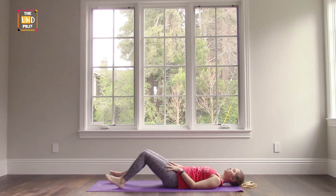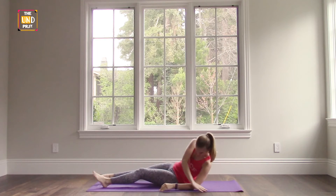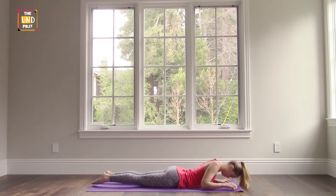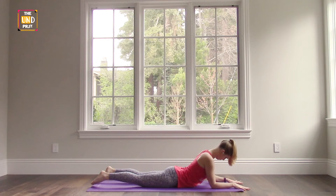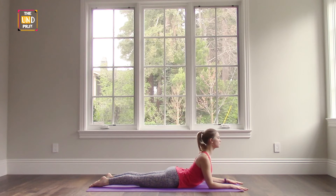Then stretch your legs back out and we're going to roll over onto our stomach. Once you're on your stomach, take your elbows just below your shoulders with your forearms stretched straight out in front of you, palms open wide and fingers spread open. As you lift up, bring your sternum up, roll your shoulder blades back and open up across your collarbones — we're going to be stretching out the back here. Press the tops of your feet into the mat and continue to lengthen up through the top of your head.